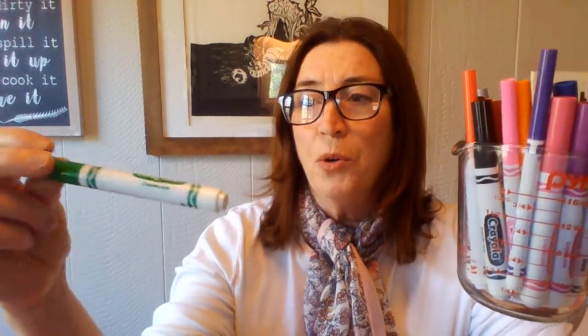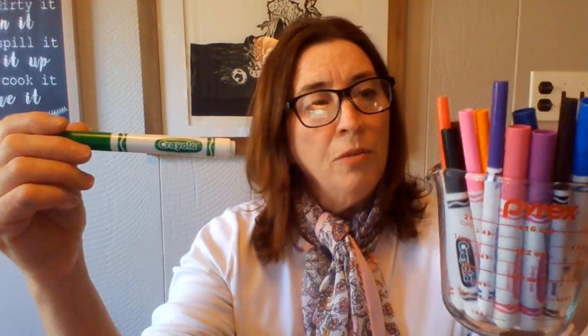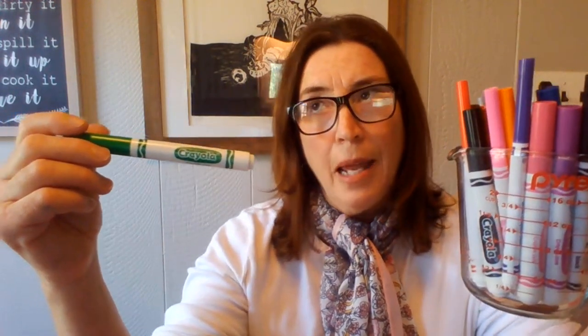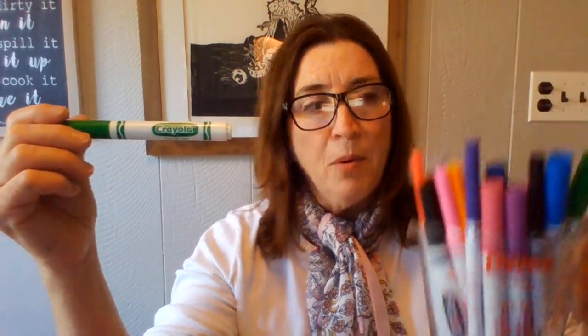You'll use any markers you have that are water-based — Crayola, Prang, and some other makers. As long as it's not a Sharpie marker, you want to use a water-based marker. We're also going to use any kind of white paper that you have at home. The heavier the better, but if you don't have white drawing paper at home, you can try different things and see how you like it.